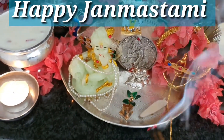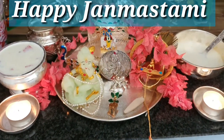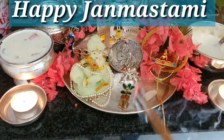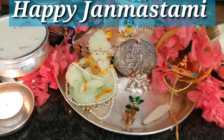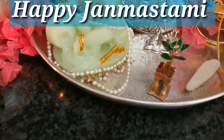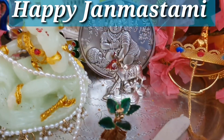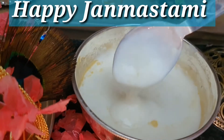Hello friends, welcome to my channel. Happy Krishnashtami to me and to you all. Hope you all are keeping well. Today I'm going to share information about Panchamrutam, its importance, how to make Panchamrutam, and Jula Seva. Let's make Panchamrutam.